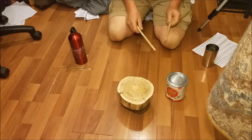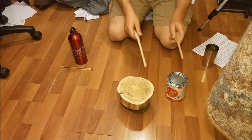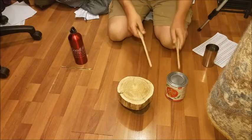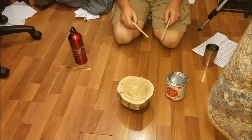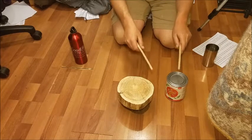Alright, let's start with just two things. Ready? A, B. A, B. What about A, A, B. A, A, B. A, A, B.